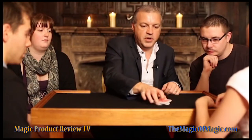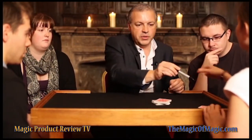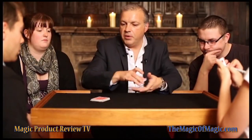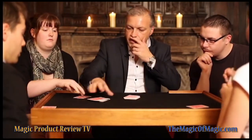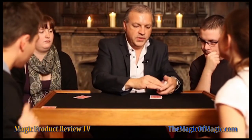Do me a favour, just cut the cards roughly in half and take the card. I'm going to turn my head — you sign your card on the face while she's doing that. Why don't you two take your card, but don't look at them. If you take this one, you take the next one. That is great. Sam, your card's going to go back somewhere in the middle and we will lose it.